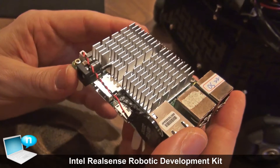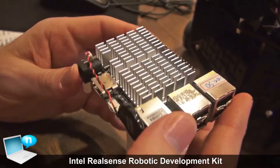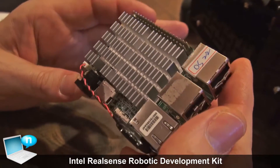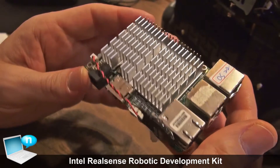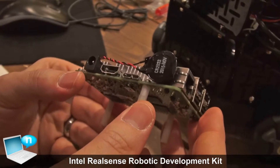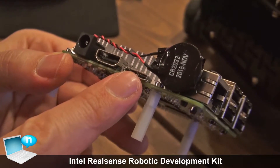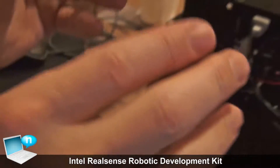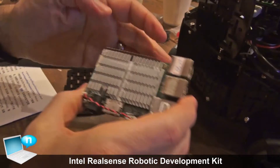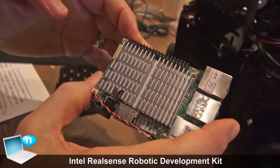The upboard has a quad core Atom X5 processor and is quite powerful. You can also see it's got a form factor that's compatible with Raspberry Pi, so you can use it in projects that Raspberry Pi fits into, with ports from the same location. One of the main differences is the addition of a USB 3 port here — it's actually an on-the-go port, and this port allows you to interface to the RealSense camera. It also supports interface pins which can be used to drive various devices and sensors.